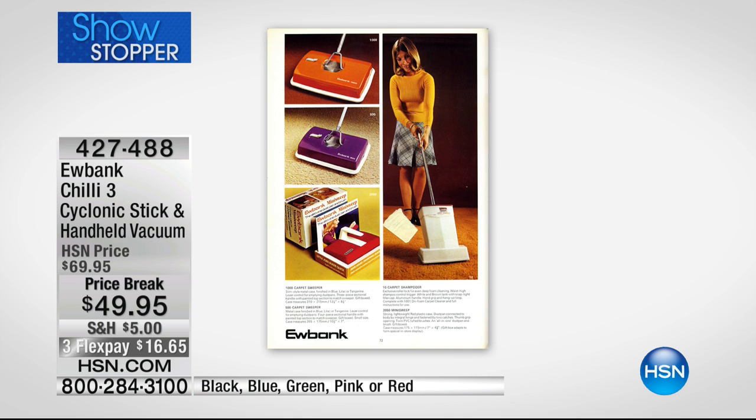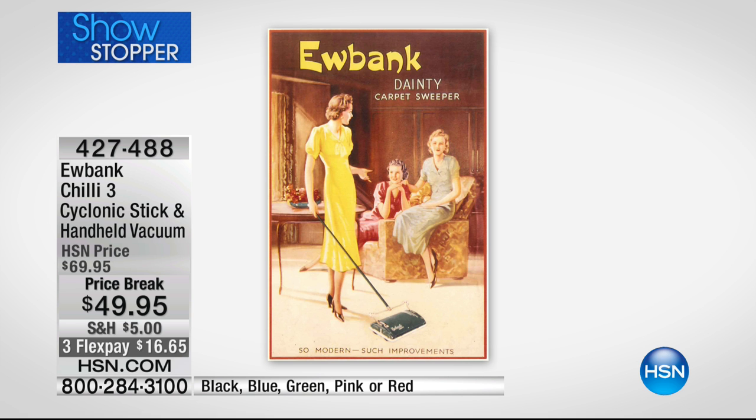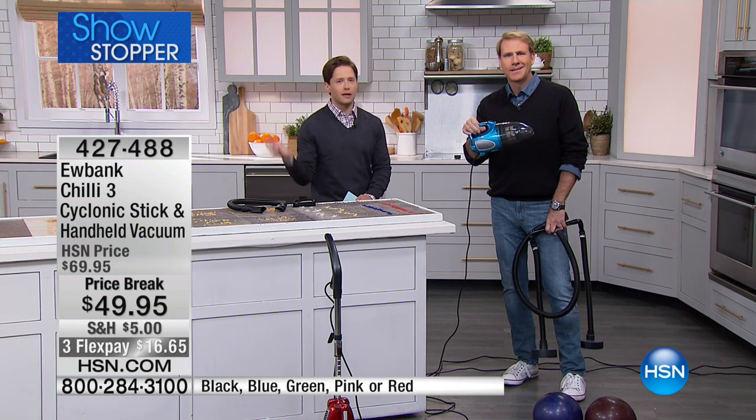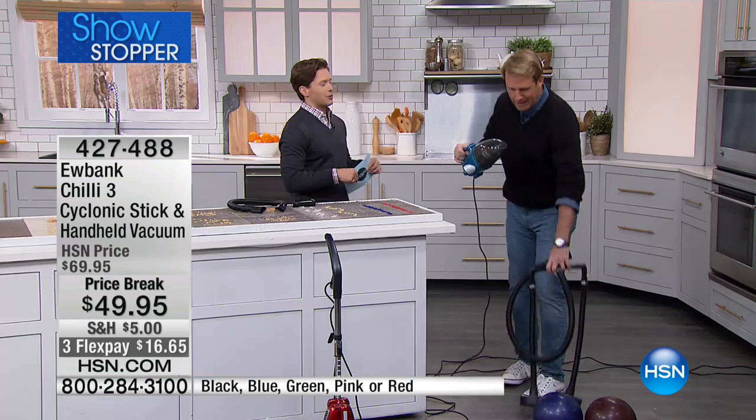Today, you get it here at HSN for $20 off the price on three flexible payments. This is an easy buy for anybody that's hearing the battery dying on their little cordless model, for anybody that feels like it never gets the job done, for anybody that needs a new one or wants a better one. Eubank is back in a ton of great colors and at a phenomenal price today.